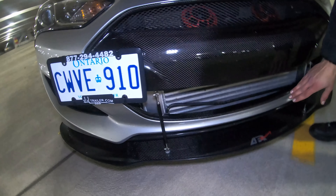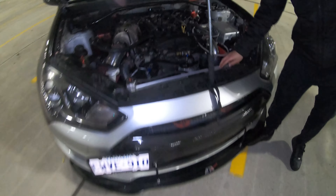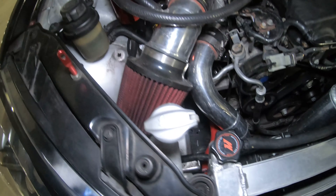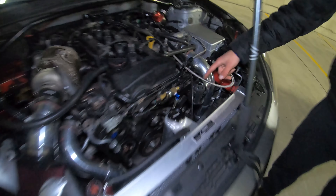We got the big Gara intercooler — it's one foot tall, two feet wide, four inches thick. We got the Mishimoto thick radiator, and our custom intercooler piping made by GT Customs, same shop that fabricated the rest of the turbo setup.